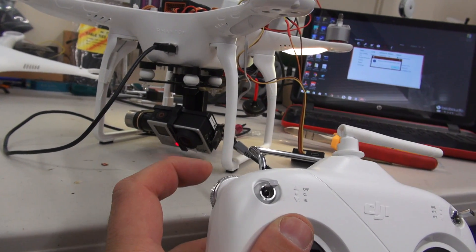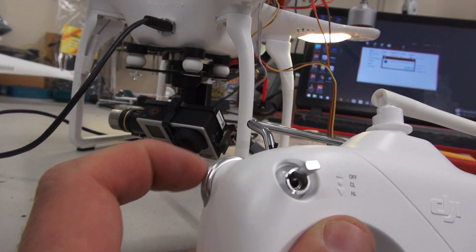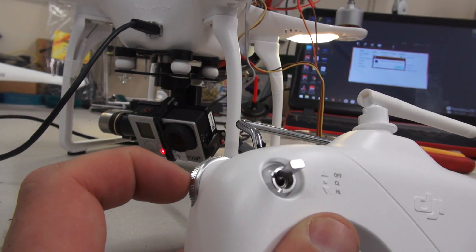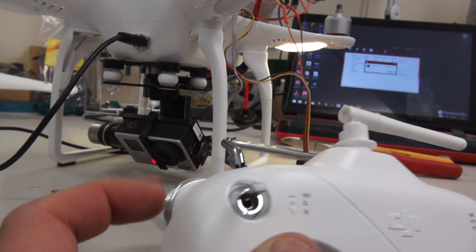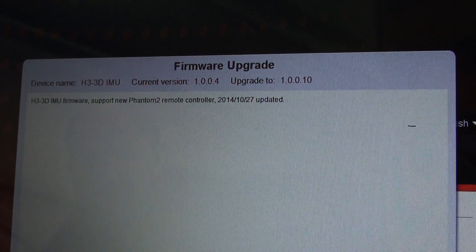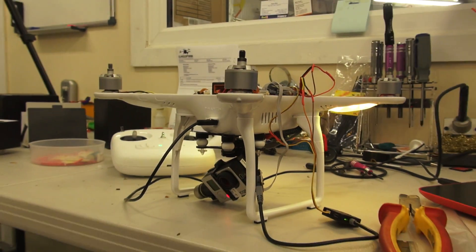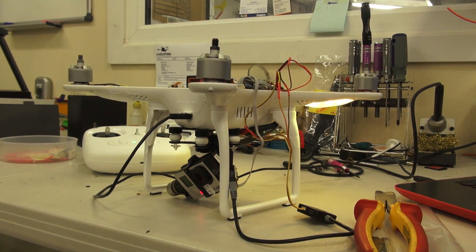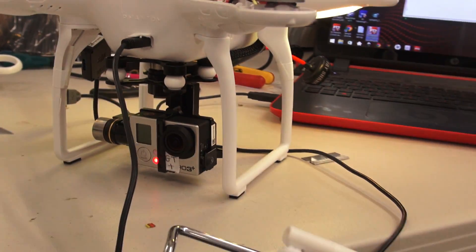After doing the update, I tried using the gimbal but it wasn't reacting the way I expected — every time I let go it would spring back to a fixed position. The problem was a new assistant software I wasn't aware of. I got an email from DJI about 20 minutes later and found out about the update.